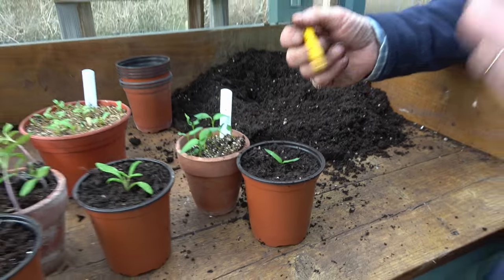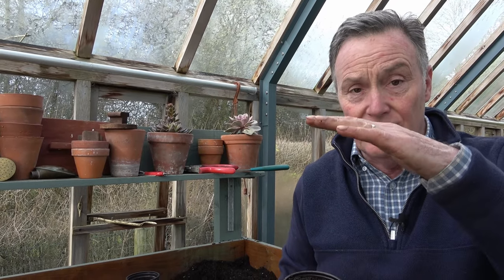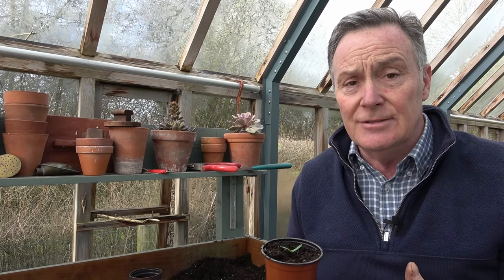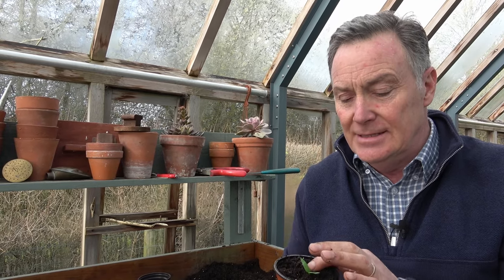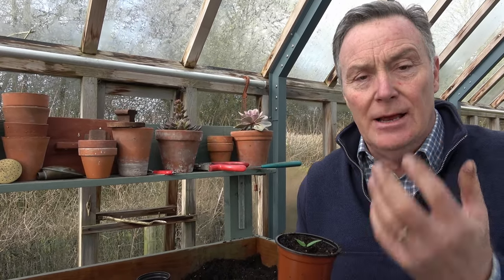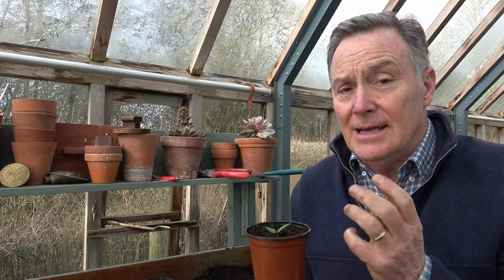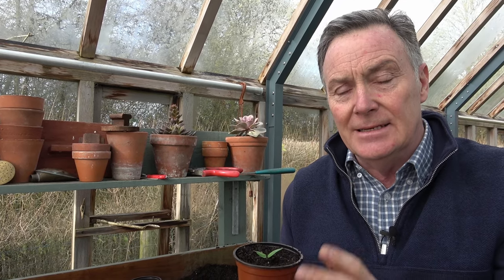Once I've pricked them out, they'll be given a water with a fine rose just to keep the compost nice and moist. Then they need to be stood somewhere in maximum light — if they're in poor light, they will naturally grow towards it and get leggy again. A greenhouse is really good, as long as you can keep it warm enough. These don't want any cold frosty weather, so keep them in a warm environment or on a bright windowsill. You can always turn them round if they lean a little towards the light. Keep the compost moist, not wet and soggy, as that won't encourage the roots to search for moisture.